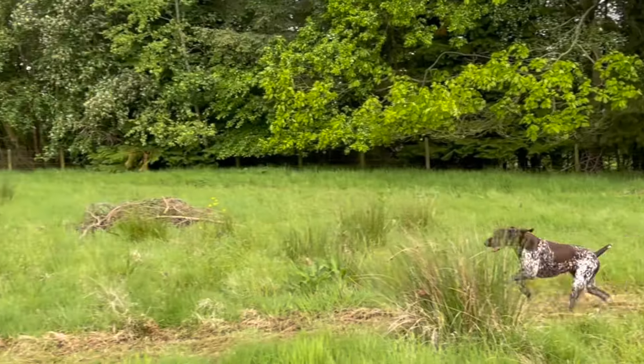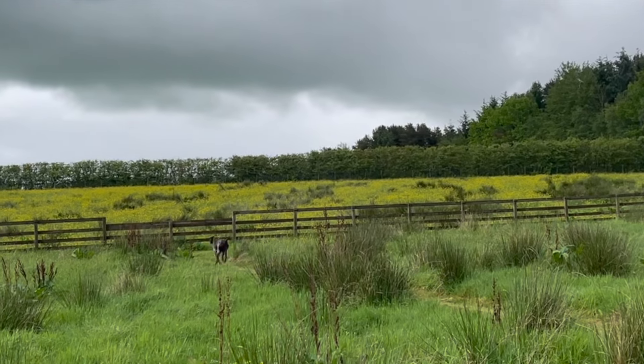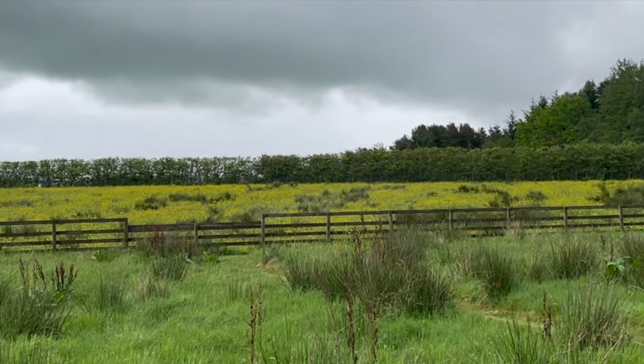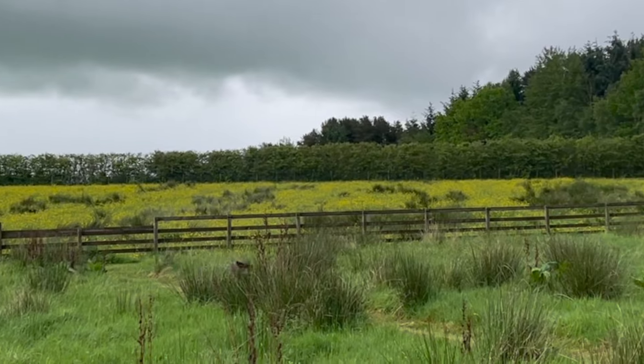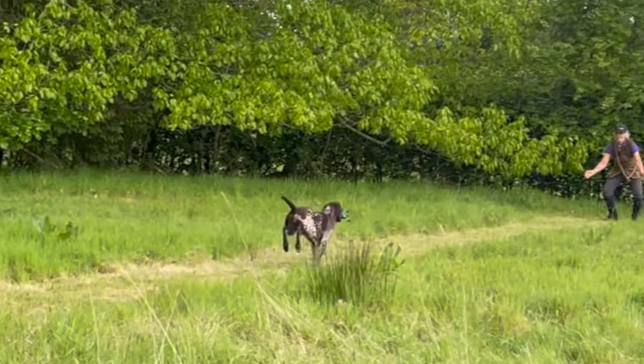So how do you move to getting a perfect retrieve that you can depend on for a puppy working test, for instance? And also how do you know that the work you are doing is taking you towards a soft mouth for retrieving birds in later work in the field?